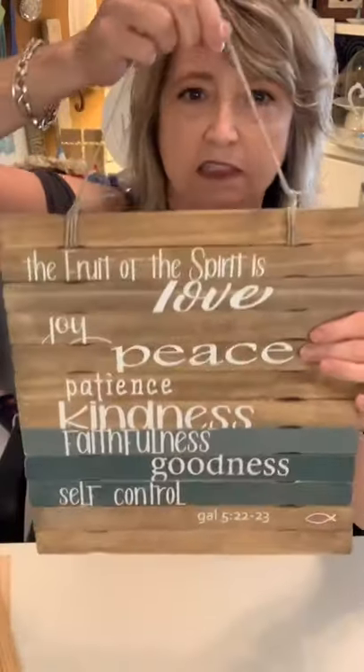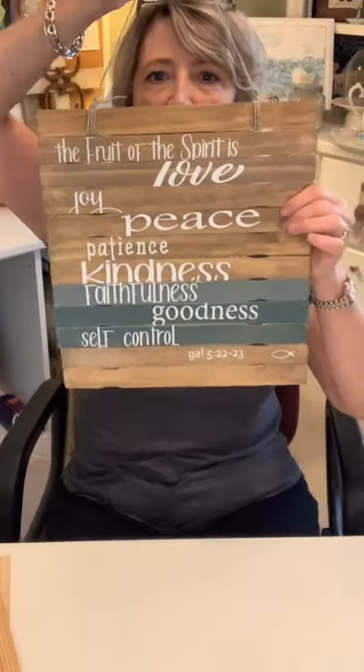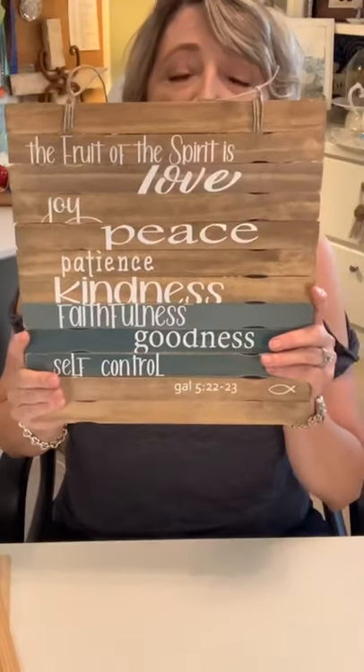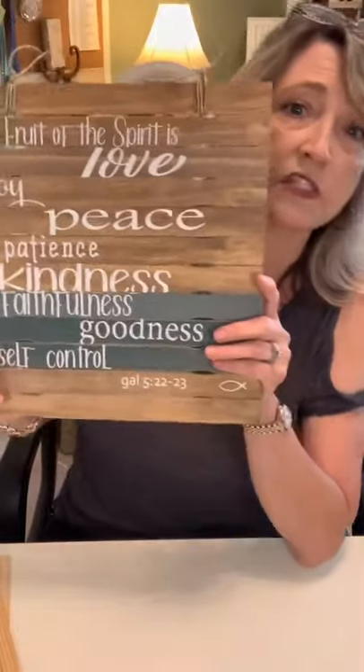Here's another one I made this week — it's a little different. If the comments are driving you nuts, you can swipe them to the right to get them out of the way, and swipe them back to the left if you want them. This one also uses the smaller sticks that I stained.